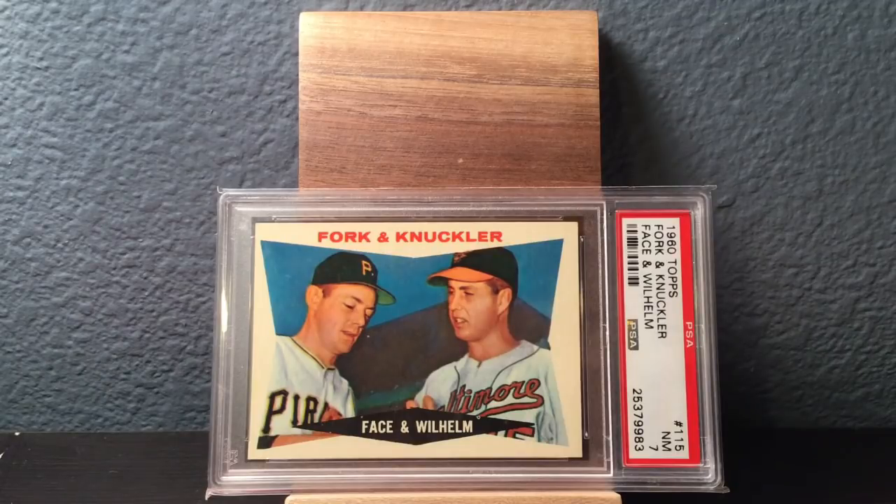I haven't done a Beast Mode video in quite a while, so I thought I'd go through another row of what's in the Beast, do a little rummaging, show you guys kind of what's going on. This will be mostly early 60s, mostly 1960, because I have so many 1960 Topps Hall of Famer cards. The first card you see there is a nice 1960 Topps dual player card with Roy Face and Hall of Famer Hoyt Wilhelm in a Near Mint 7.